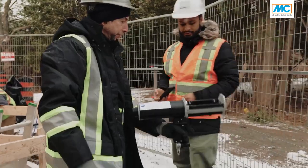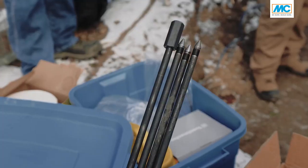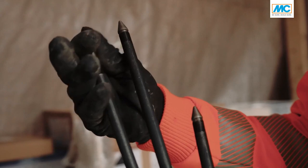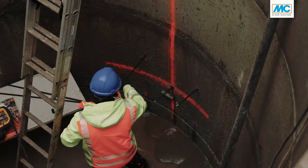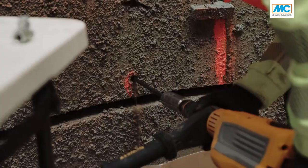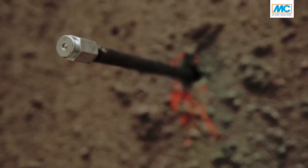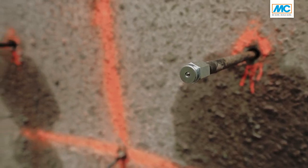We did today the first injection here live in the shaft. The first side of the shaft is now ready, and the material we injected is an acrylic gel called MC Inject GL95, which is very flowable and therefore it was possible to penetrate into this very fine pore soil.